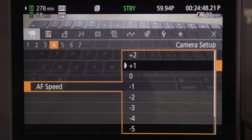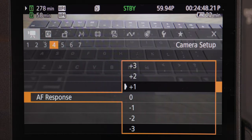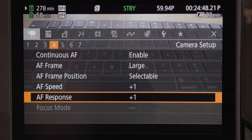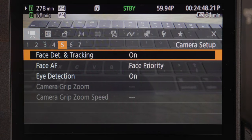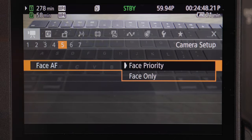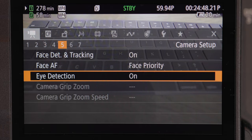Autofocus speed and autofocus response I have on plus one. I don't like it being too dramatic — I like it subtle, changing very gradually, not dramatic. Focus mode is again for cinema lenses, which I don't have, so we're moving on. Face detection and tracking I definitely have on — it's a must for me for everything I do with weddings and YouTube tutorials. Eye detection I also have on because if it's not detecting your face, it's going to detect your eye, giving a little more fine detail. Camera grip zoom settings are also for cinema lenses, so moving on.